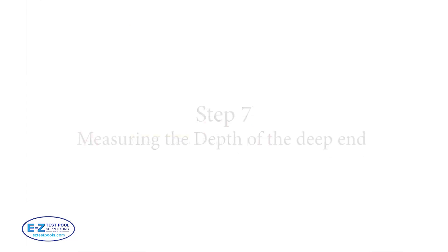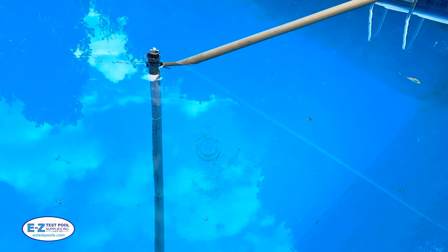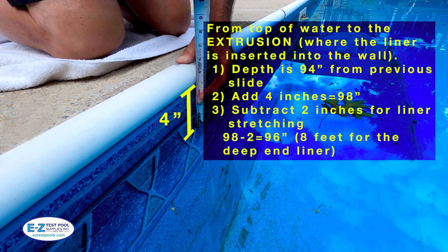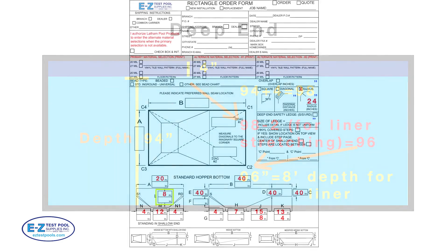Step 7: measuring the depth of the deep end. We can once again use our specially made measuring device to measure the depth of the deep end. It's important to have one end of the device as far to the center of the deep end as possible. In this example the measurement up to the water line is 94 inches. However, we also need to measure up to the extrusion, which can be done at the side wall — in this example it's 4 inches from the water line to the extrusion. We also need to allow 2 inches for the liner to stretch, especially on warm-day installations. So we subtract 2 inches from the 4 inches to come up with 96 inches, or an 8-foot depth. You then take this figure and copy it to the correct box illustrated in yellow.